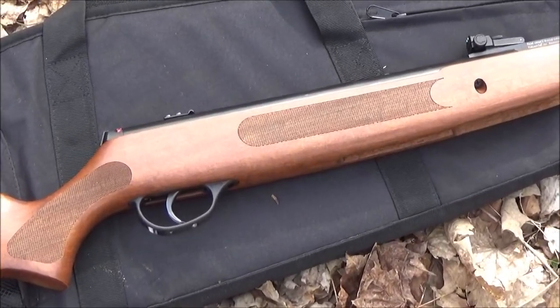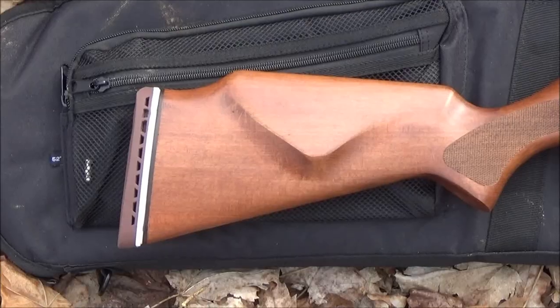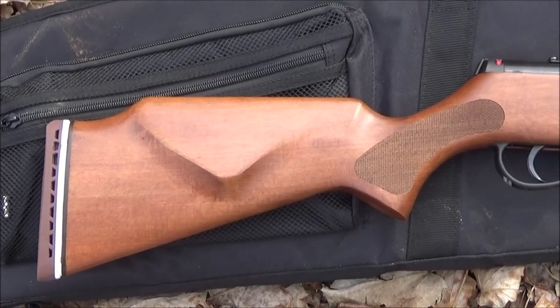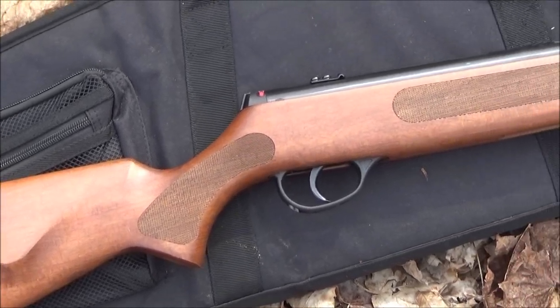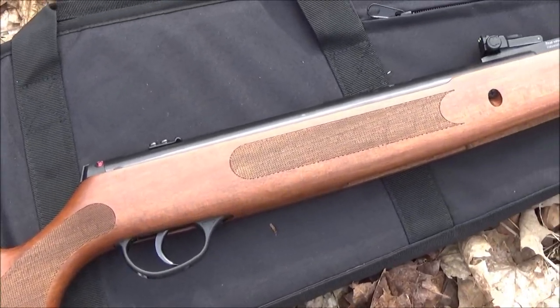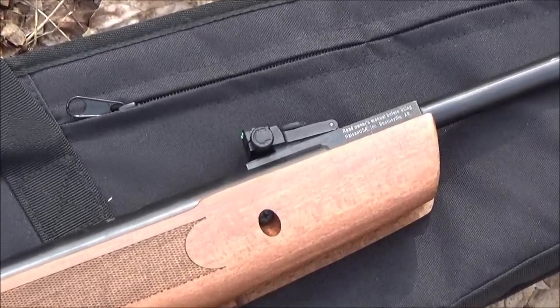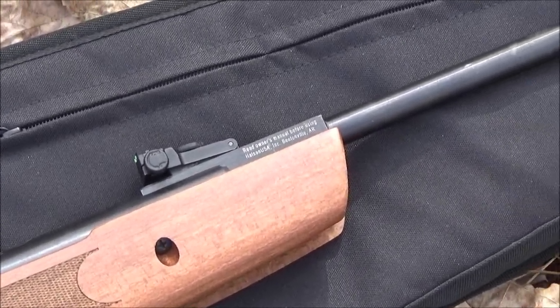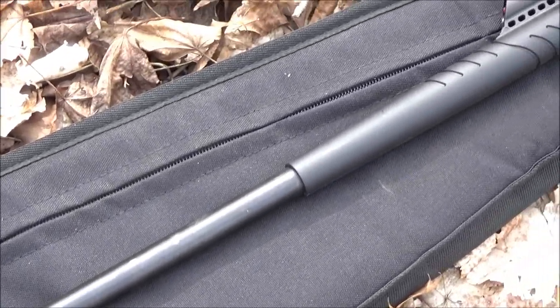This has a beautiful wood stock with some crosshatch texturing. It has a rubber recoil pad, integrated cheek rest, an automatic safety, a scope stop, and a top rail for a scope. It has an adjustable rear sight which is green fiber optic, and a fixed front sight which is red fiber optic and hooded.